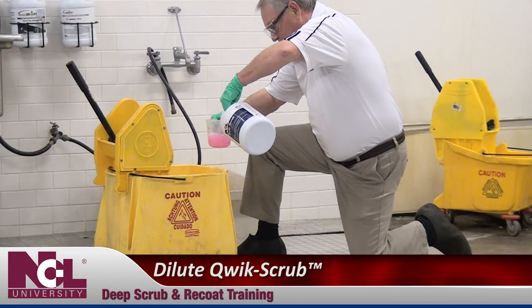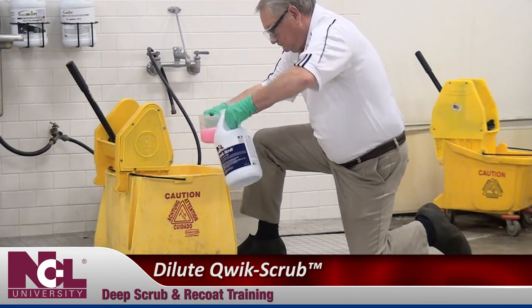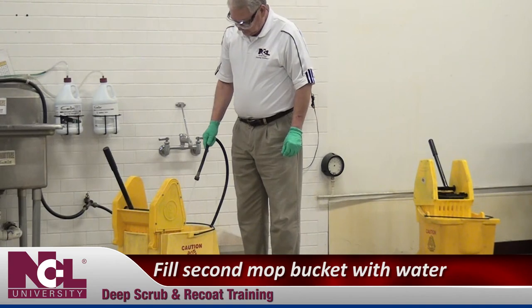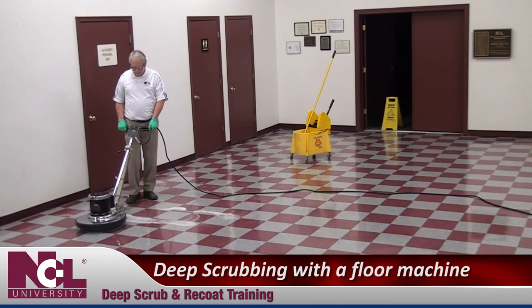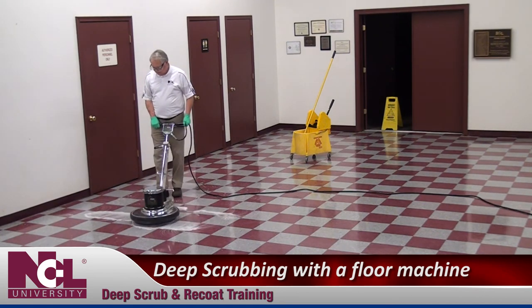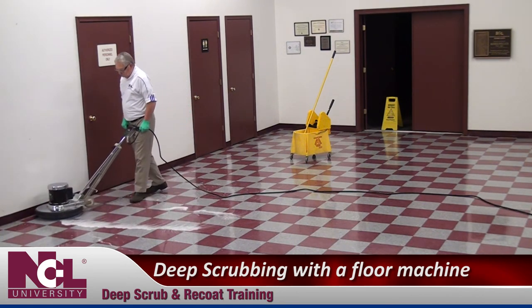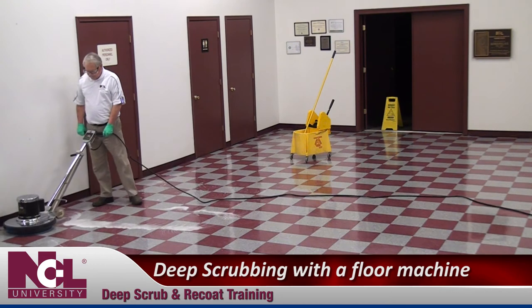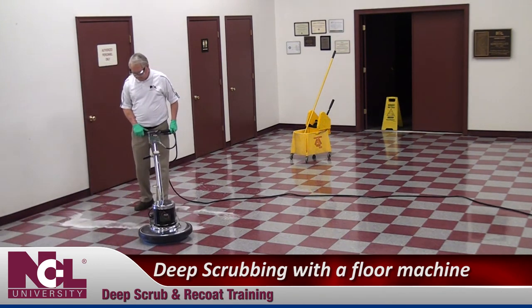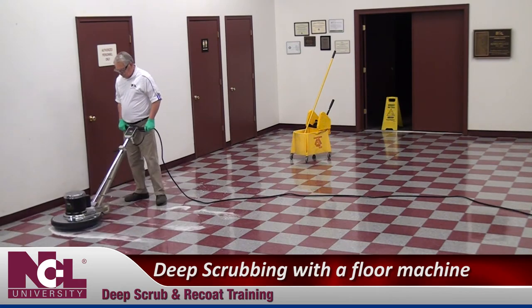Dilute Quick Scrub with water according to label instructions into a mop bucket. Fill a second mop bucket with cool water. The next set of instructions are for deep scrubbing with a floor machine. If you are using an automatic scrubber for your procedures, your instructions will differ. The instructions for deep scrubbing with an automatic scrubber will be covered shortly.